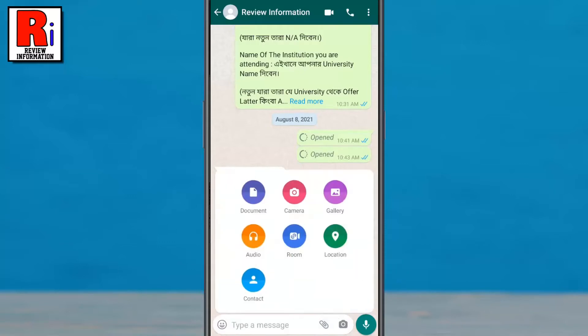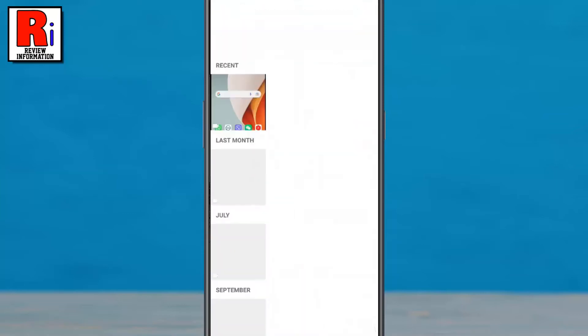If you want to record a new video, select Camera. Or if you want to send an existing video, select Gallery. Choose the right video.